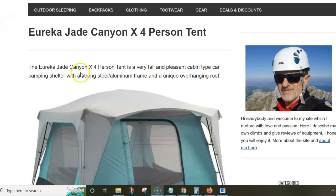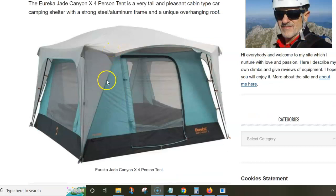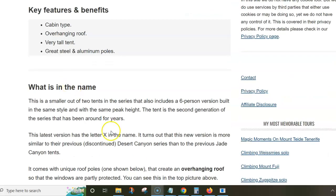In this video, the Eureka Jade Canyon X four-person tent is presented, using text and pictures from the reviewer's site. If you follow this brand, you know they have had the Jade Canyon series on the market for a number of years, but they have launched this new series with the letter X in the name. It turns out these tents are actually more similar to their previous series known under the name Desert Canyon.